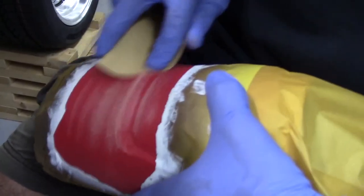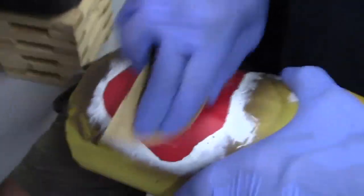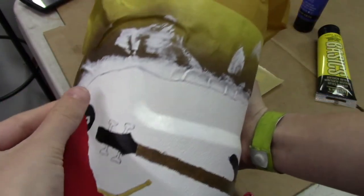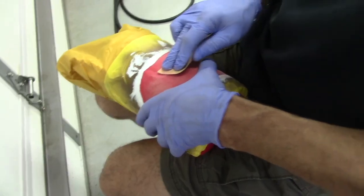Next, we sanded the surface with 120 grit sandpaper so it would be roughed up and hold the paint and primer nicely. This is a very important step. We actually did everything before this but didn't sand it first, and it didn't work. So make sure you sand your surface before you start — very important step!